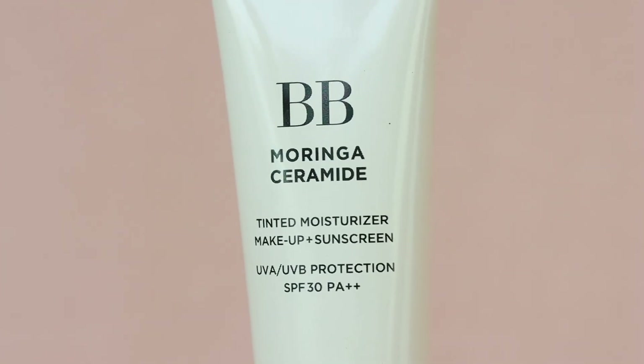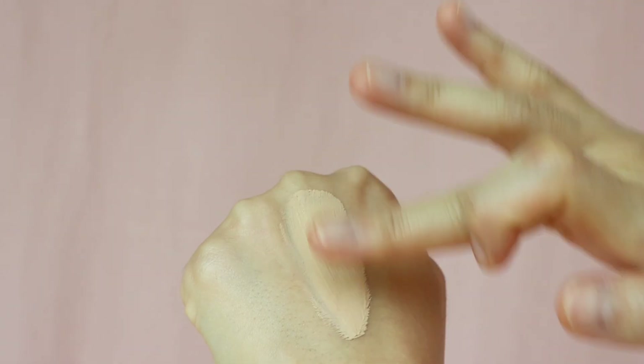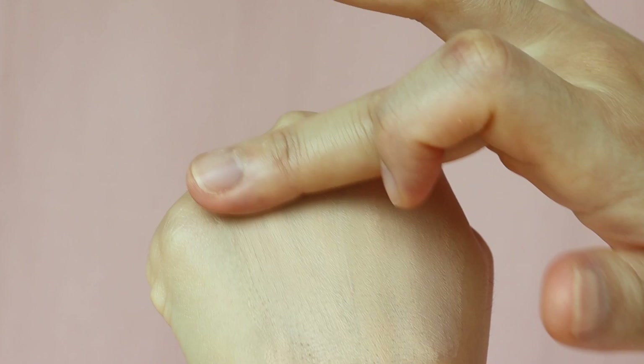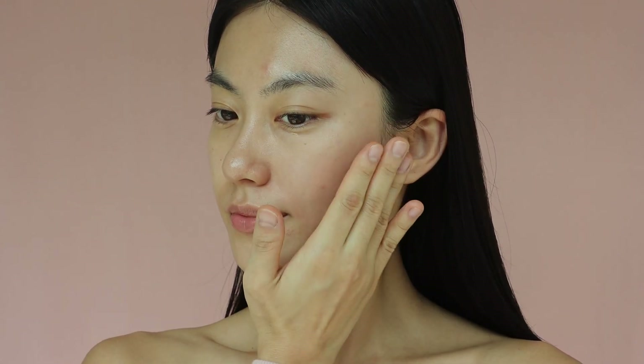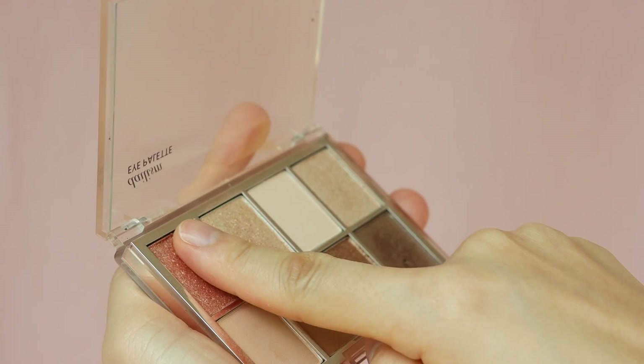Instead of using a concealer or foundation, I'm going to use a tinted moisturizer to naturally even up my complexion. BB cream stands for blemish balm in Korea, and in the States it stands for beauty balm. These creams are specially formulated to serve as a foundation, primer, and moisturizer all in one, so their formula is typically moisturizing and lightweight, providing light to medium coverage. I'm going to squeeze a small amount onto the back of my hand first to make sure I have the right amount, then apply a thin layer onto my face for even coverage.